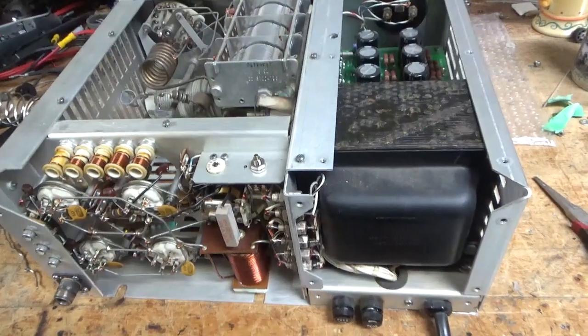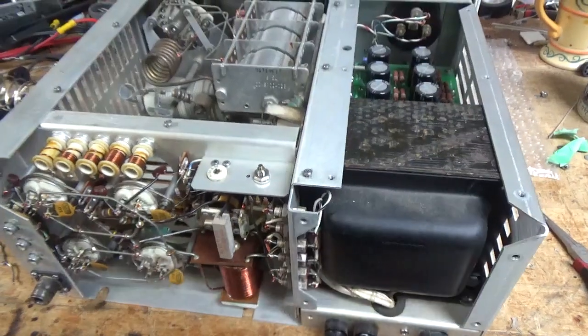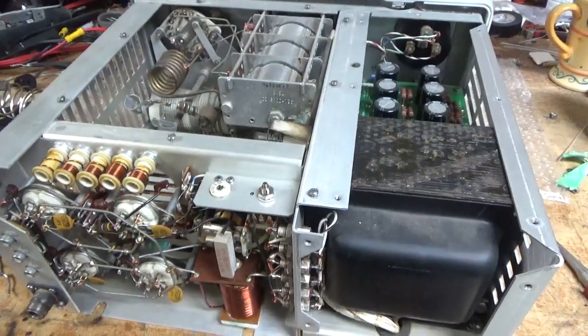Hey everybody, AmpRepairGround.com, 203-892-4119, also HarbachElectronics.com. Please like, share, and subscribe.